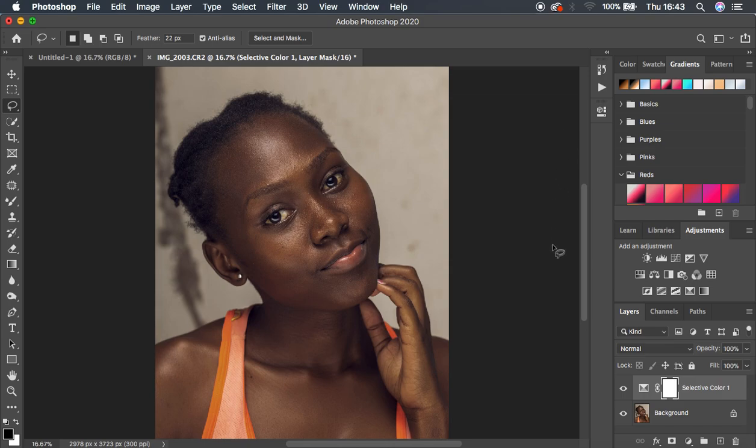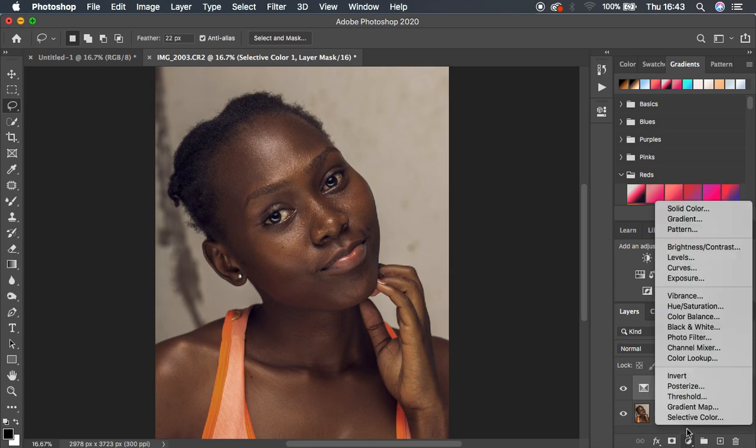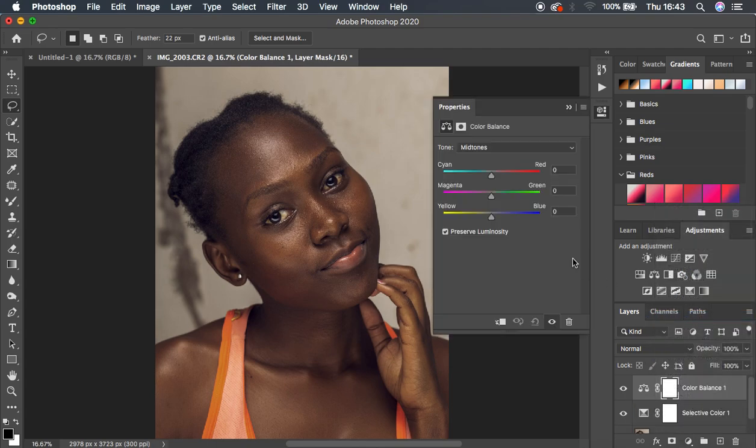The other thing I prefer to do in Photoshop is coming to the Color Balance option. I'll play around with these colors even more — coming to the Highlights and adding some cyan to the highlights. You can see that really adds a whole different vibe or mood to the image — though that's too much, so I'll reduce it. Then coming to the Shadows and introducing some blues into the shadows of the image. You can see the before and after — this is all I do for color grading skin tones in Photoshop and Camera Raw.